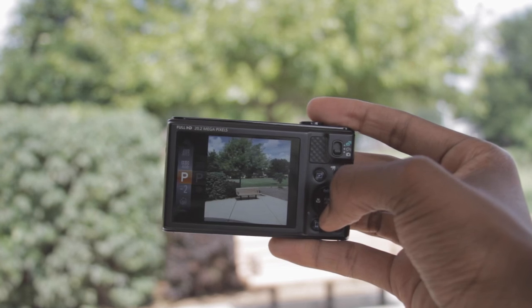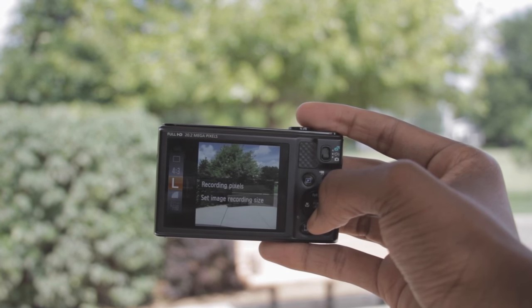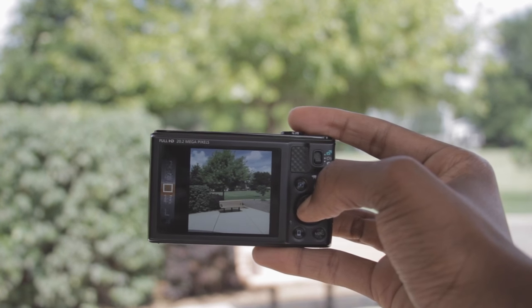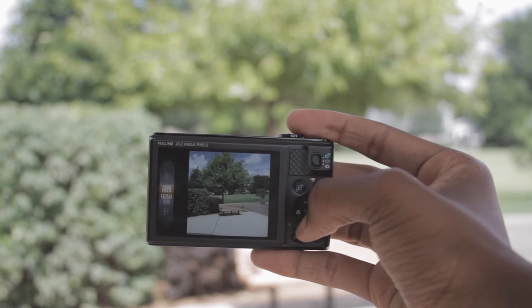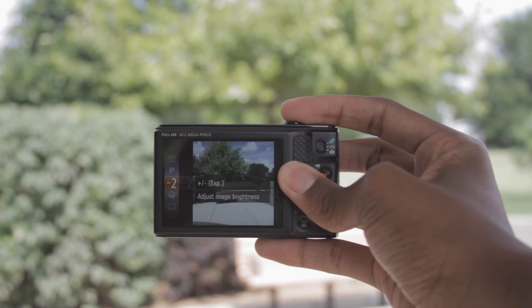For video quality, the highest we have is full HD which is 1920 by 1080p. Then we have 720p and 480p standard definition. I think you get good quality for the money and this camera is absolutely worth it.